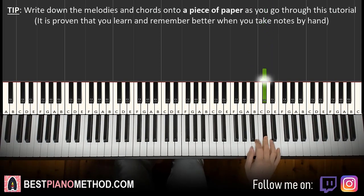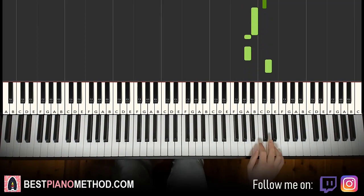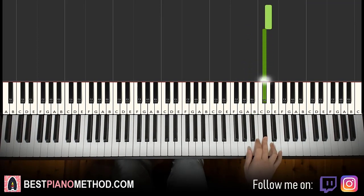Let's do it again. It goes C sharp, B, A, B, A, A, A, C sharp, B, A, A, A, C sharp, B, A, A, A, D, D, C sharp. That's it for the right hand.